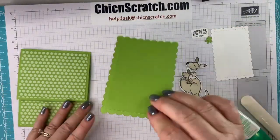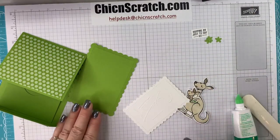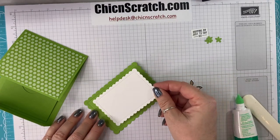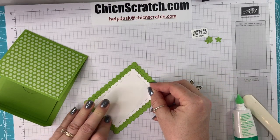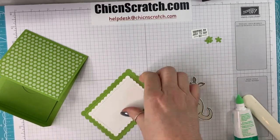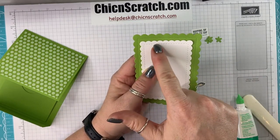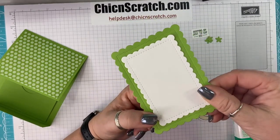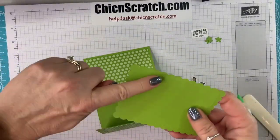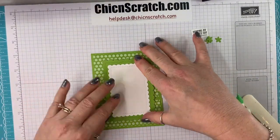For this one, let's go ahead and add the Basic White layer — I got it backwards and upside down at first. These pieces have completely different stitch lines: this one has a really fine stitch and this one has dashes, but it doesn't matter, I love them both. We're only going to put adhesive on the top part because we want to be able to open this card up.